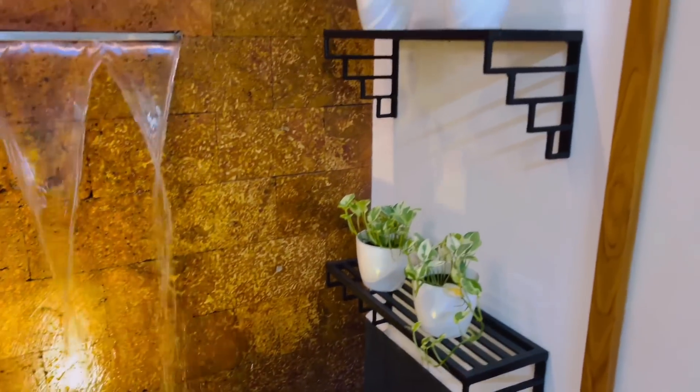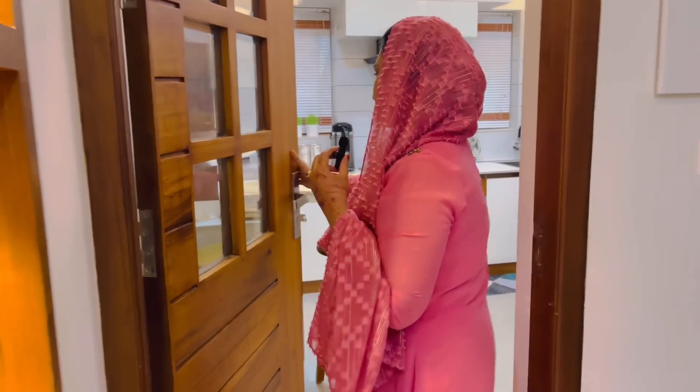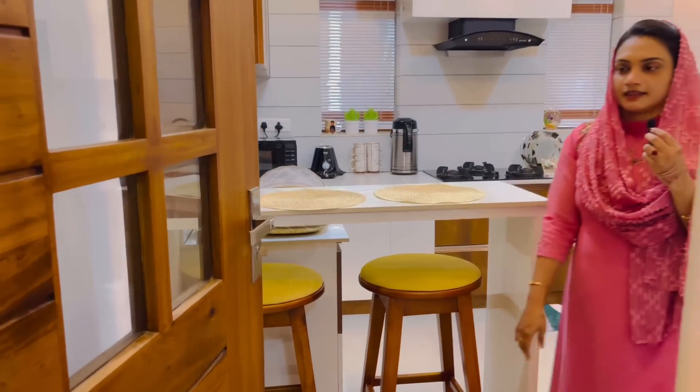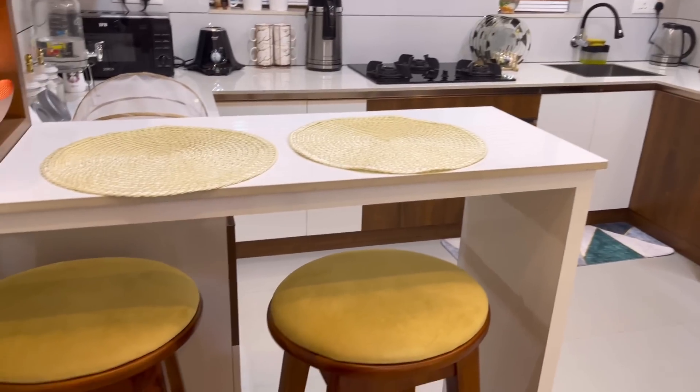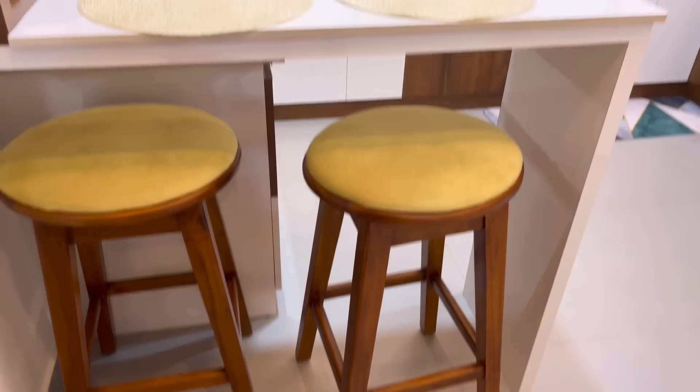Now let's go to the kitchen. This is the kitchen — I have made a new model and worked with it.